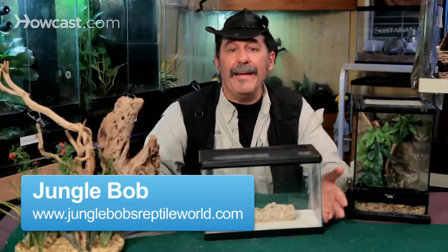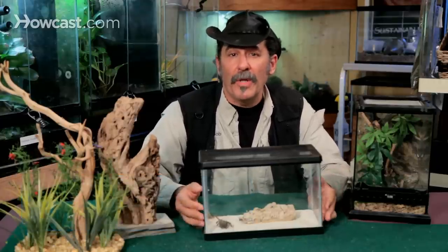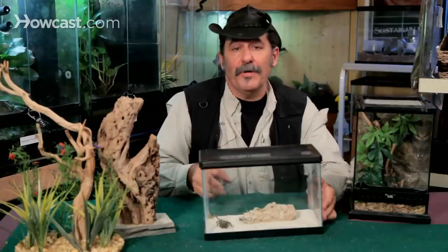Tarantulas are such popular pets because the maintenance on them is really minimal. Their defecation is so small — it's a little ball that accumulates at the bottom and you pretty much can sift it. You can pick it up, push it off to the corner, take it out with a spoon. That's about it.